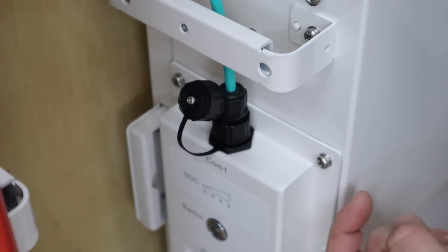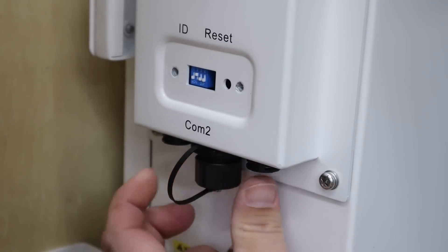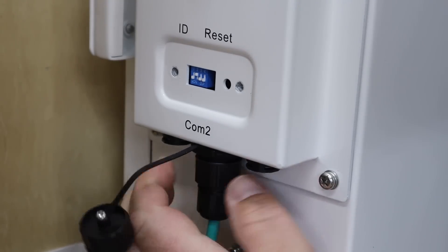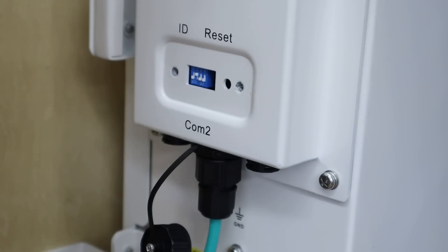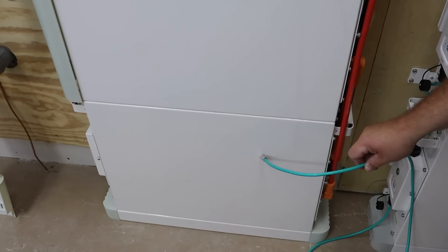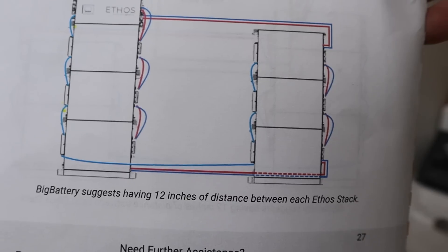With the bottom one done, fish the wire up and connect it into the bottom port of the next battery up in the stack. Remove the cap on what it says COM2, bring the wire up from below, make sure it's oriented correctly, push it into place, and tighten down the screw cap. You just repeat the process as you go up your stack. Next, you get a long cable in this kit, and it's to connect the bottom battery COM2 port over to the bottom battery COM2 port on your first stack. There's a diagram in the instructions for this.